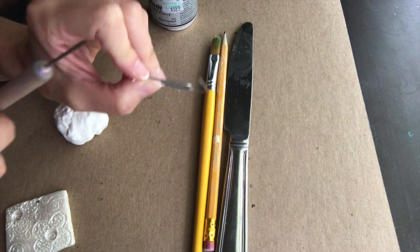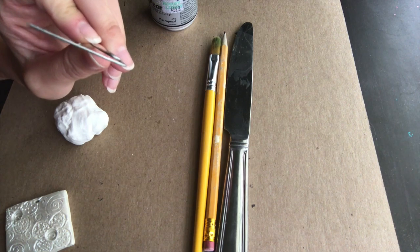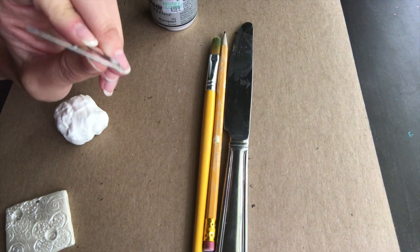If you do have clay tools you're just going to need the needlepoint clay tool, but a paper clip would be just as fine — it really pokes almost the perfect size hole.